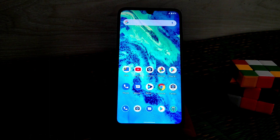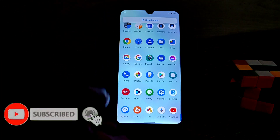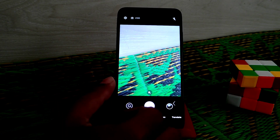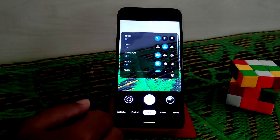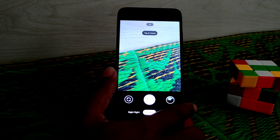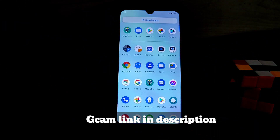You don't need to flash a separate Play Store because this is a GApps version — the Play Store is included by default. We also have some default applications, including Google Camera Go. I've already installed GCam working on Android 11, which is the latest from UNIX. I'll drop that GCam link in the description as well.